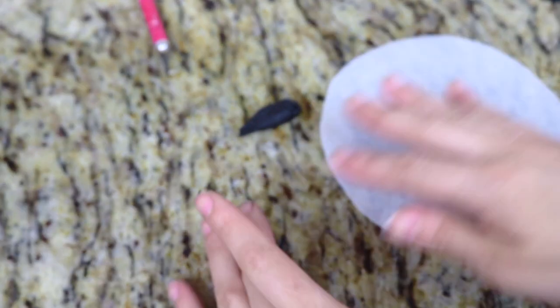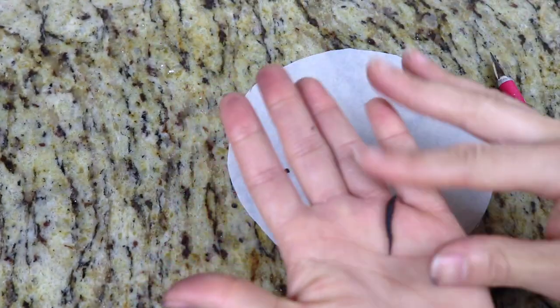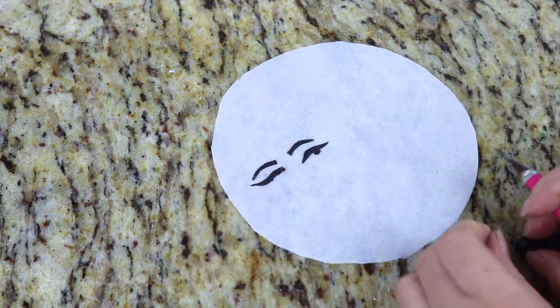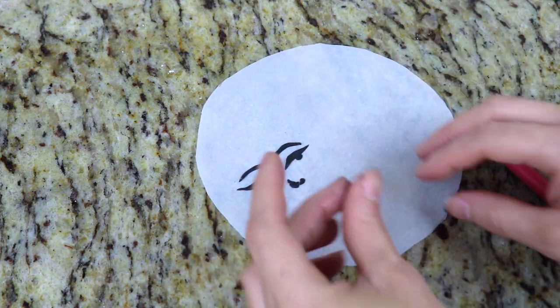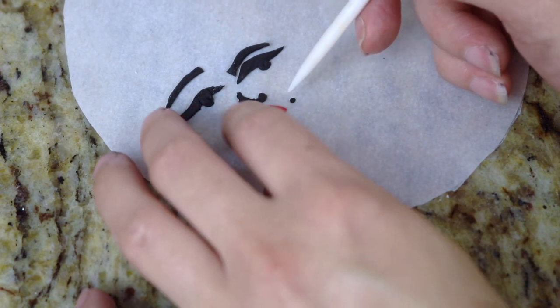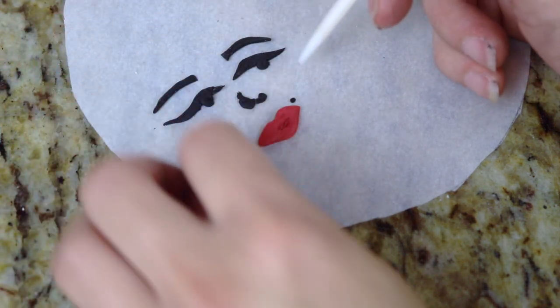Now with some fondant I'm going to create a cartoony Marilyn Monroe looking face on the side of the cake. I'm just grabbing some black fondant and rolling it out to create her eyebrows, her eye shape, her nose, and then I'm using some red fondant to create her lips. Then I'm going to grab a really small ball of black fondant to create the iconic beauty mark on her lips.